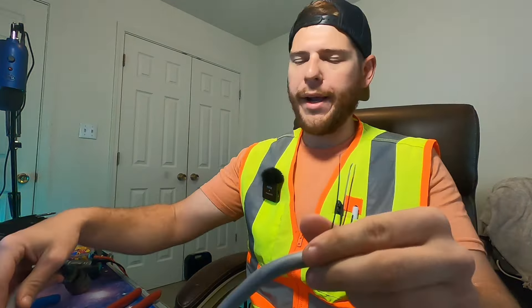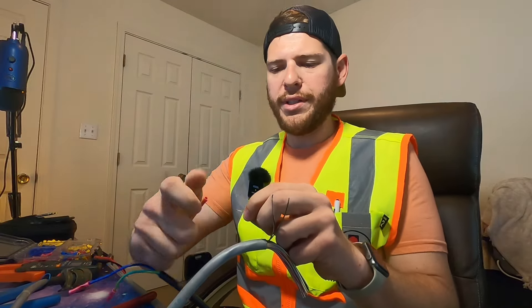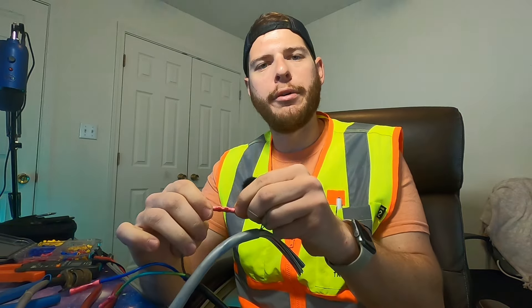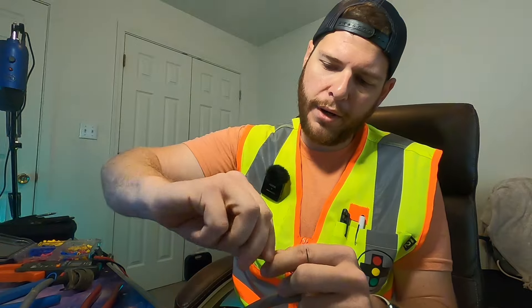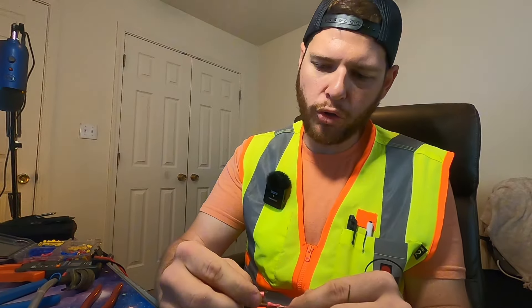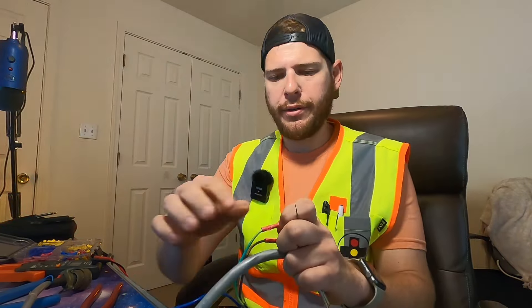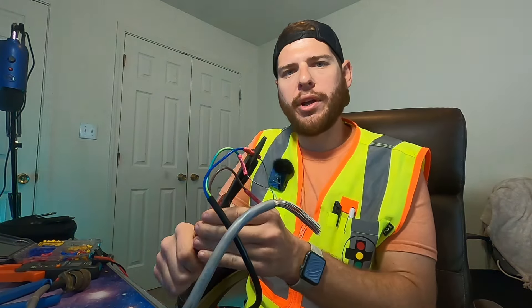Crimp it down and do a little tug test on each side - we're good on this end. On our NEMA connector, orange is hot, white and black is ground, and green is our AC neutral. Let's hook that up - go ahead and crimp it down real good. Make sure to do a little tug test too; these small cables are known to pop out. Best route would probably be to solder these and then tape it all up real well. White and black is going to be our ground - feed that into the butt splice and crimp down. Do a tug test, make sure you didn't just get jacket. And green for our neutral - make sure you get a nice crimp.